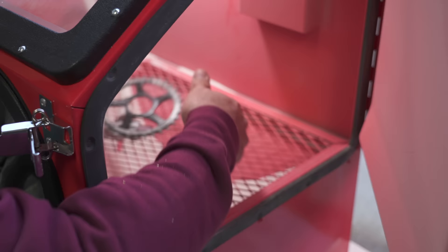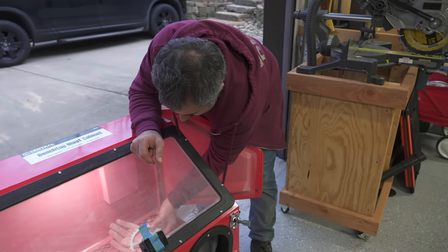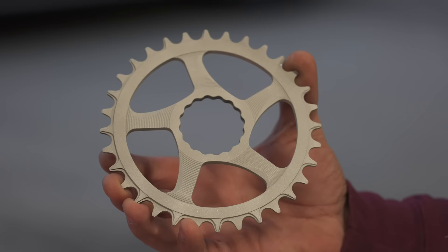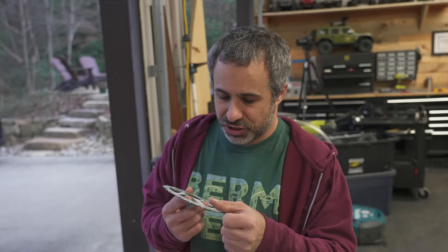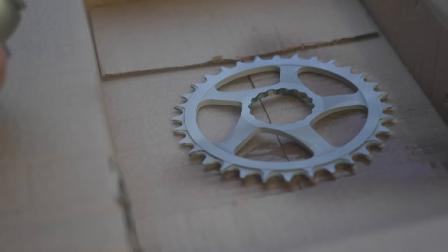That looks so sick. One thing I do worry about is because the finish is kind of rough, would it wear out a chain or ride rough? I don't know — chains are steel, it might actually just smooth out after a couple of miles. If you're an engineer or a machinist, let me know, because I might want to do this on flip bike. For now I'm curious what'll happen if we just throw a glossy clear coat right over this chainring.